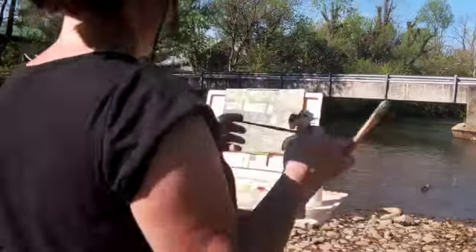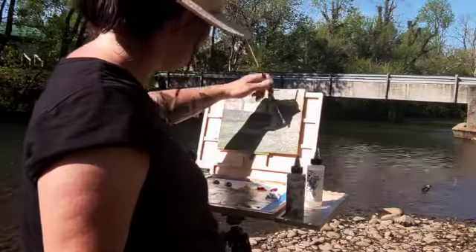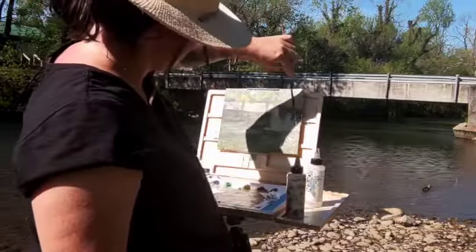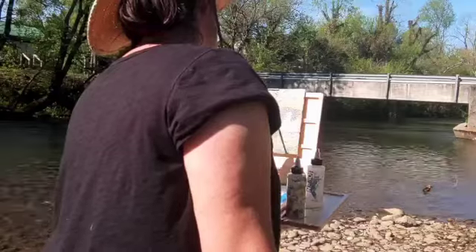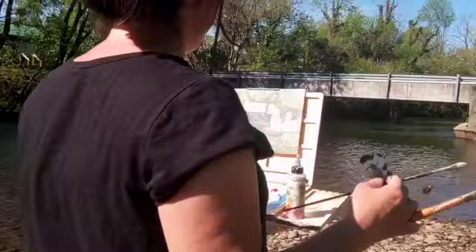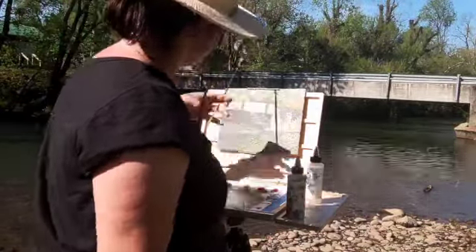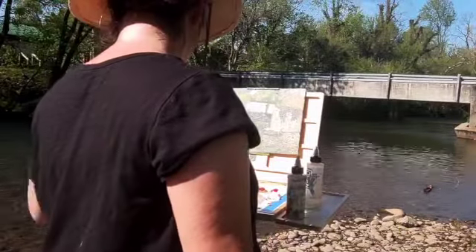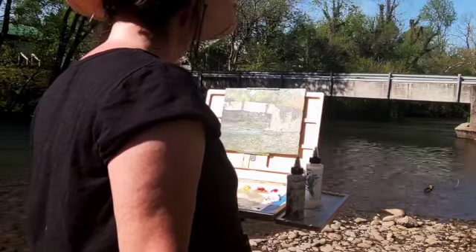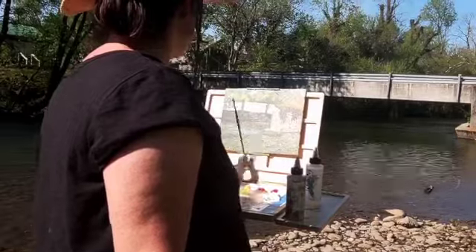Now you can see my back — I'm still playing around with good camera angles. It's kind of hard to get a good camera angle when you're out because I'm always in the way. Here I'm playing around some more with the aging on the bridge, and working on getting in the shadow from the tree that's hanging over the bridge to the left.